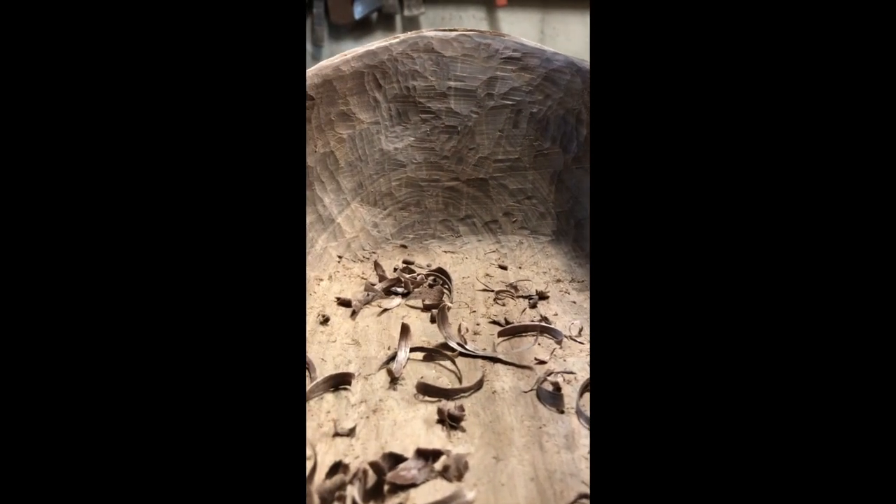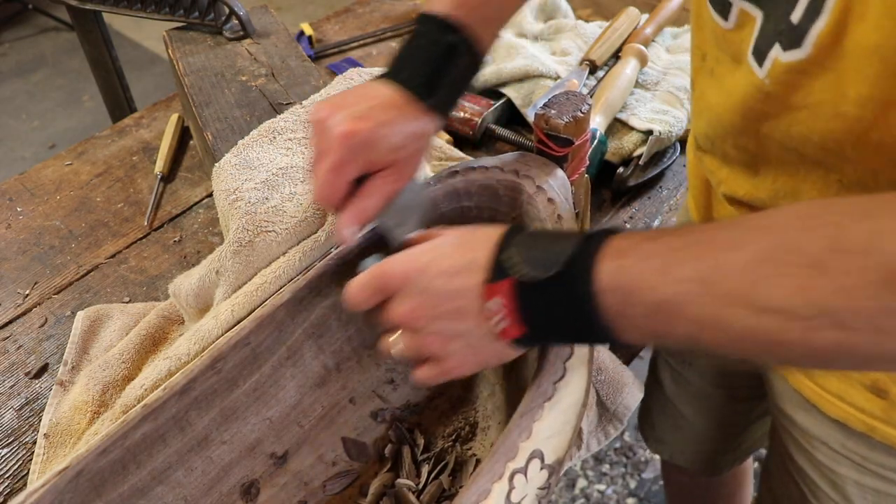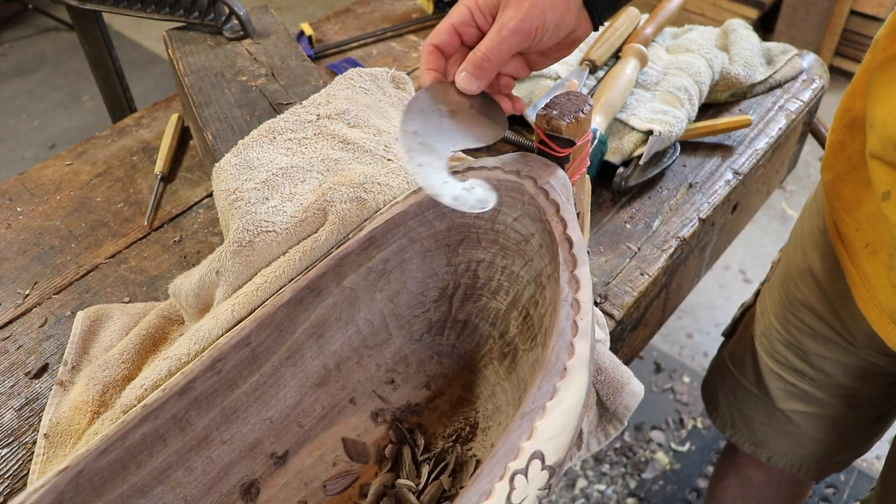I'm using just a simple curved panel scraper.